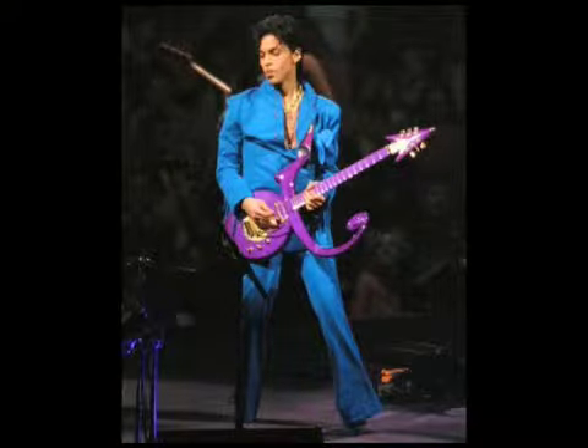Hi, and welcome to Funk School, lesson number two. You're rocking with the prof, and let's get straight down to it with a riff that's kind of like Prince. Prince was big in the 80s, and this is the sort of stuff he used to do.